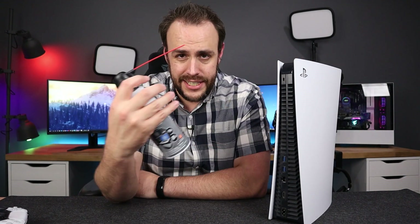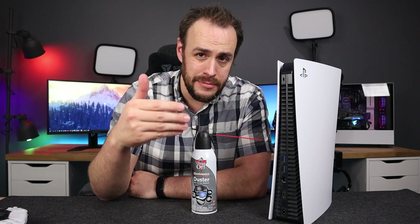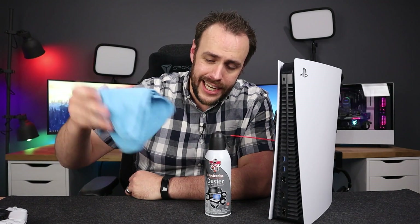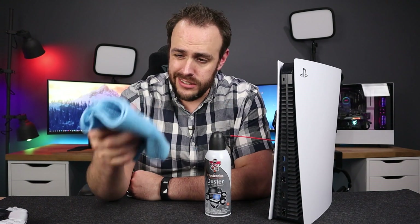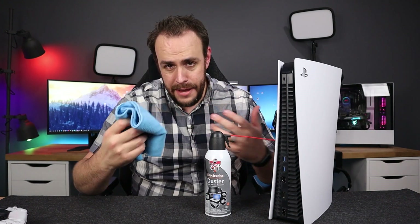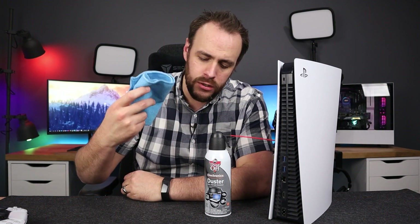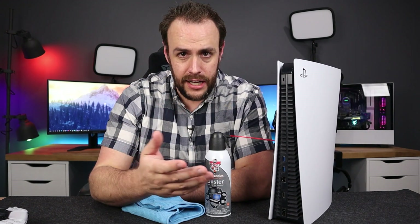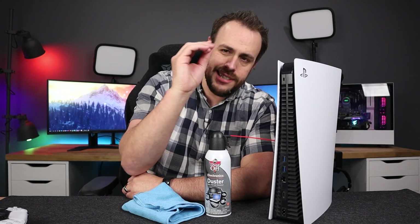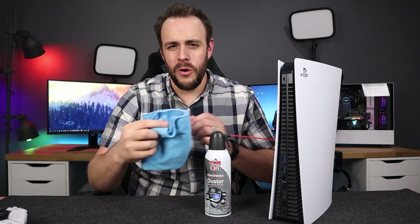All you need, really, is just a little can of air spray — a little duster. These are just great to have on hand, they're very inexpensive, and I'll link to them down below. Another thing I really like to have — it's optional — but I love these microfiber towels. Super cheap, way better than something like a paper towel or a washcloth, because those, especially paper towels, leave behind tiny pieces of lint.